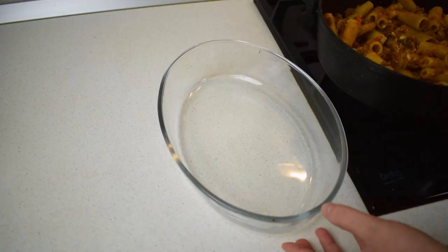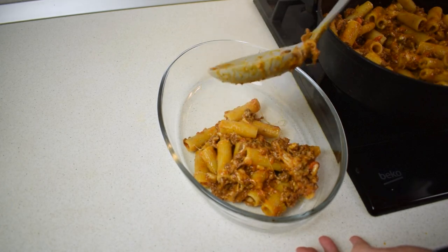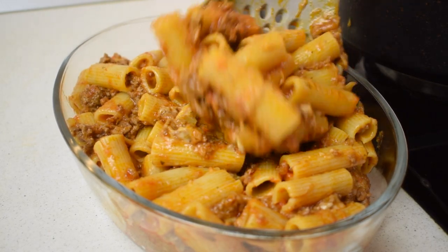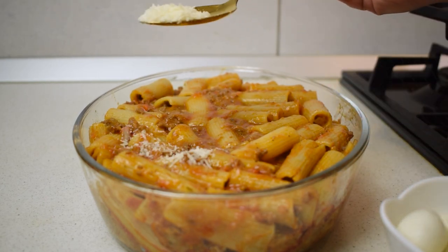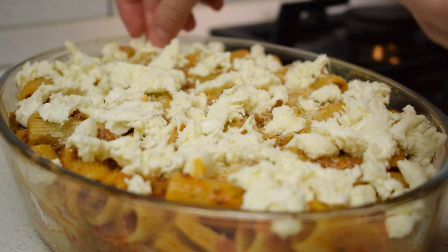See? This is what I am talking about. Transfer the mixture to the baking tray and gently level the pasta. Over them, sprinkle a few tablespoons of parmesan and fresh mozzarella pieces.